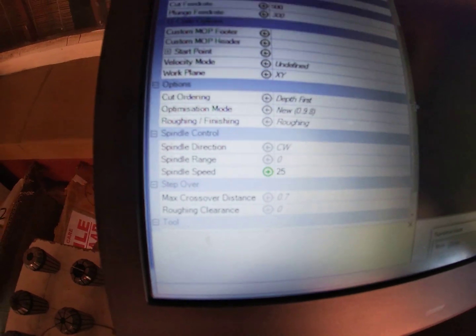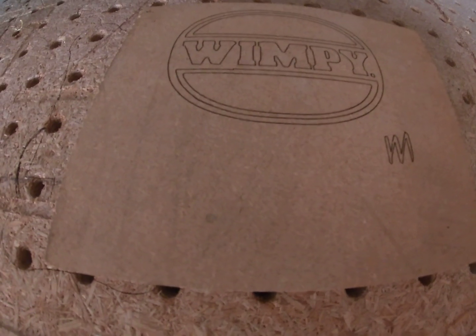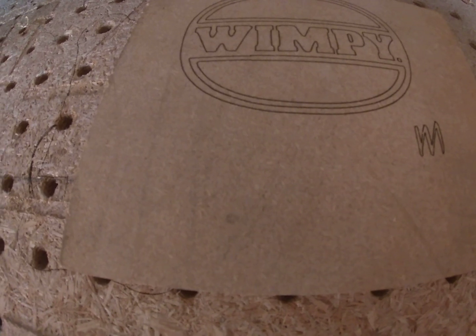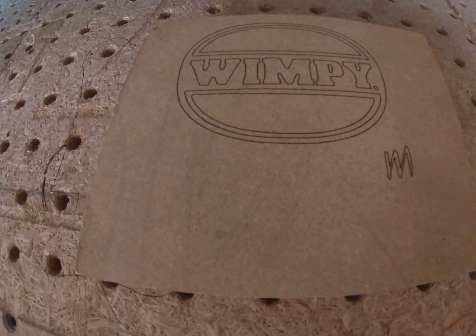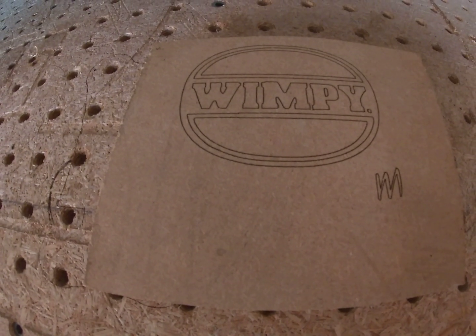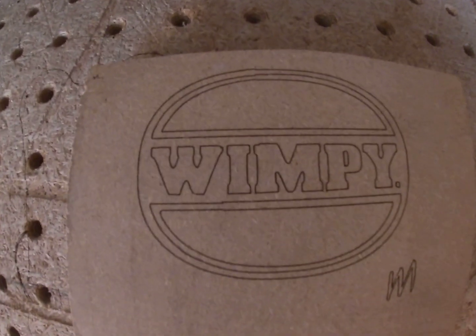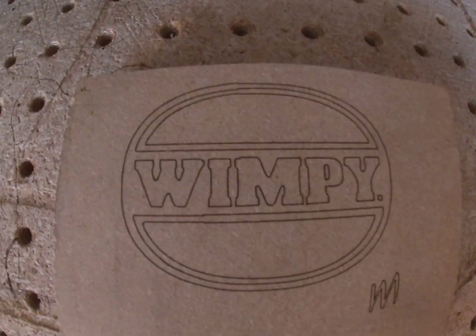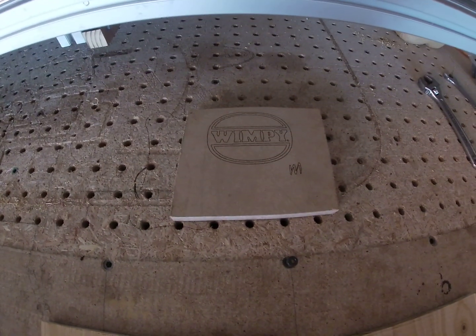You can even set your feed rate to, let's say 200, and take your spindle speed down. Because if you keep the spindle speed at 25 and it moves that slow, you're going to get a very dark run. So you can play around. Having PWM available, I hope this video can help anybody that's trying to set up PWM.